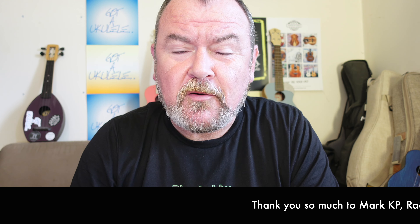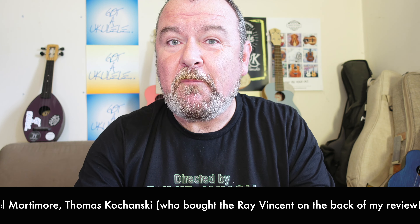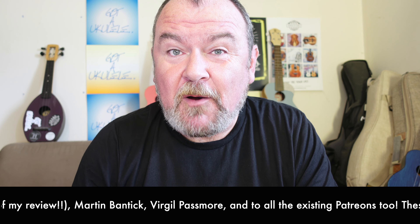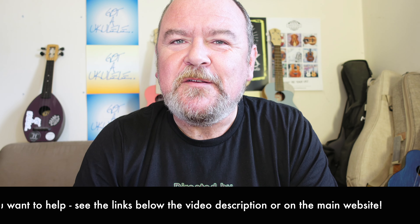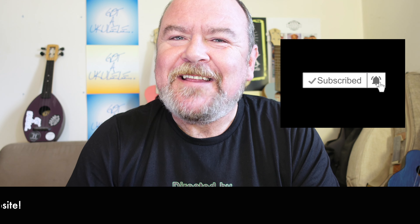Hello everyone, welcome back to Got A Ukulele Review Day. It's a summary video review. If you look at the link below each review, you'll go back to the website, look at the pictures, the scores, and a lot more information about this instrument. There are some links below this video as to where you can donate to help keep this site going, because I don't get paid by brands or stores. You can also help me out by subscribing to the YouTube channel — heading towards 40,000, so that's the next big target.